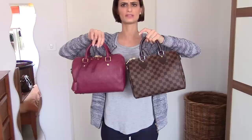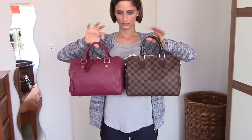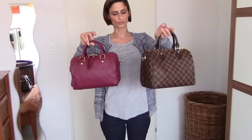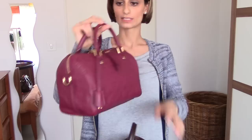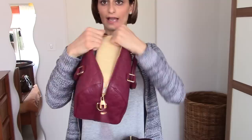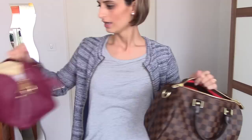In my opinion both bags look really the same size — they have the same dimensions. The main difference of course is the opening: the classic bag's mouth is much bigger since you can open it all the way. With the Bandoulière the opening is more limited, but you get used to it anyway.